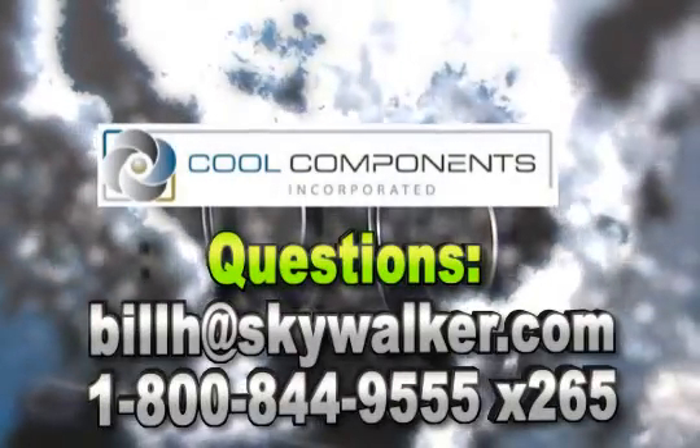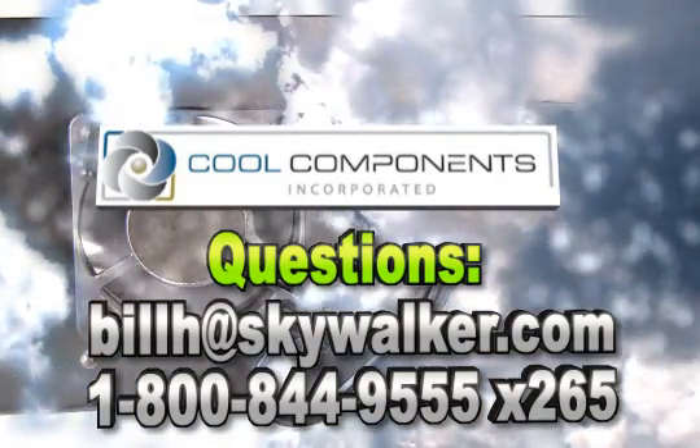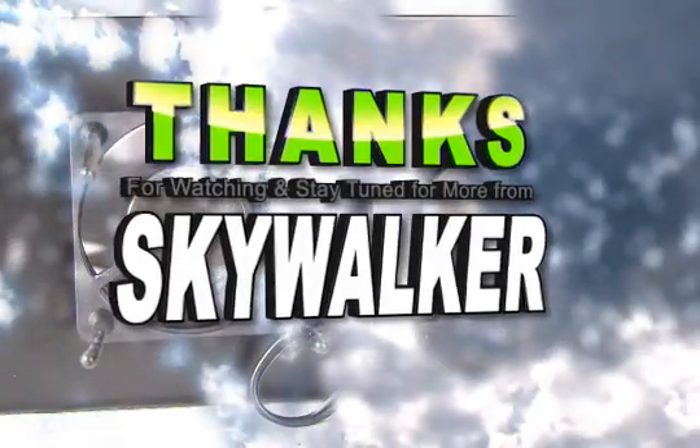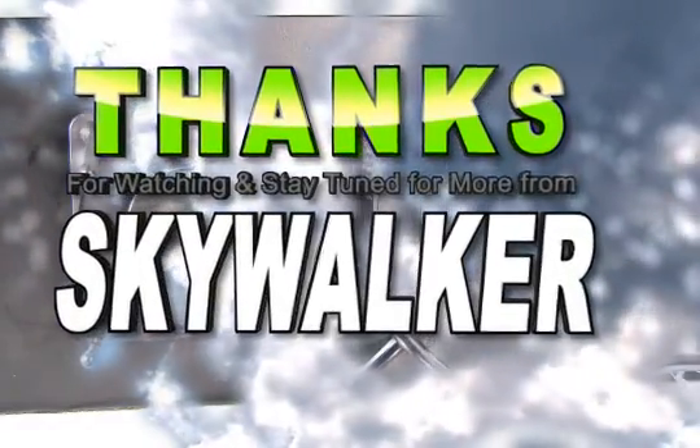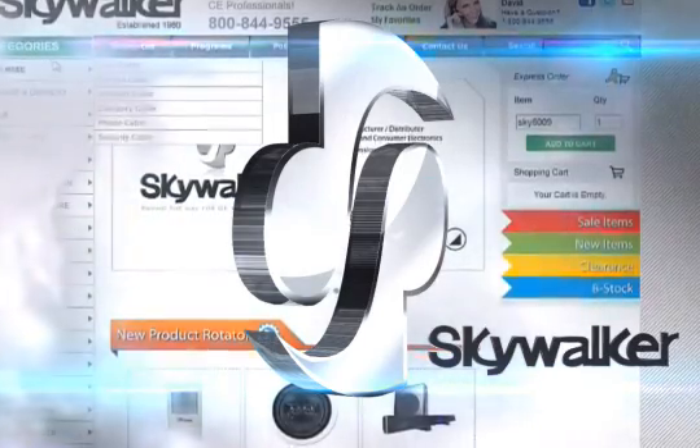There's also these rubber mounting feet giving you lots of flexibility. With all these great features, the Cool Components Cool 2033 is just the thing for your next AV rack install. Questions? Contact me directly. Thanks for watching and we'll see you next time on Skywalker.